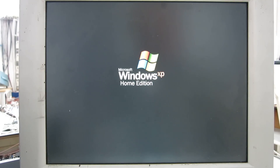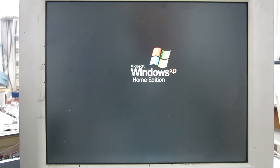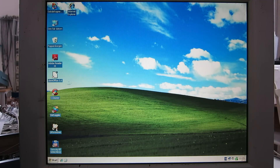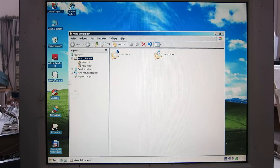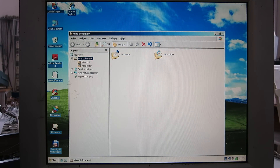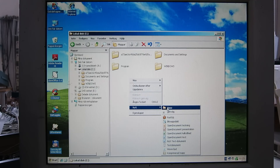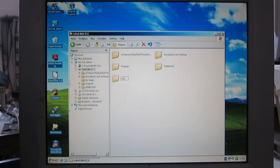This is a Pentium 4 computer with Windows XP on it. I'm going to install Linrad on it. First, I will create a folder to store Linrad in, put it directly under C:, right-click, new folder, and call it Linrad.